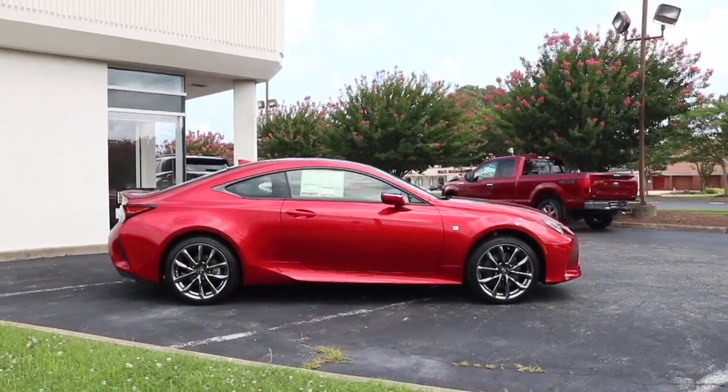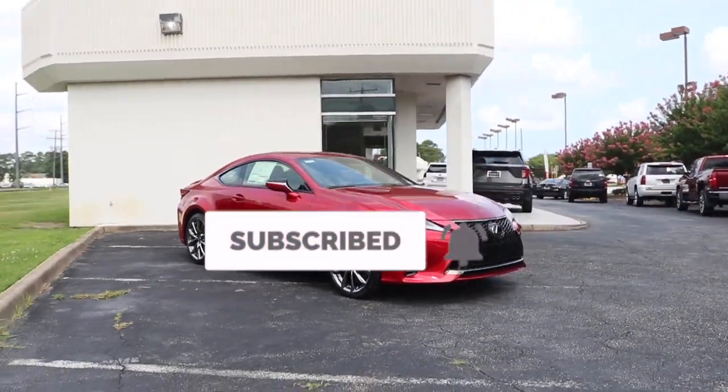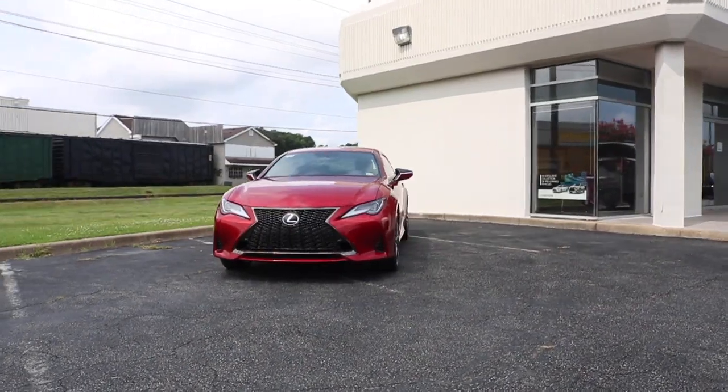Once again, here is a shout out to Priority Lexus for allowing me to view the RC300. If you need any information about them, I'll leave the link in the description below. Like always, good people, like, subscribe — I look forward to seeing you in the next video.